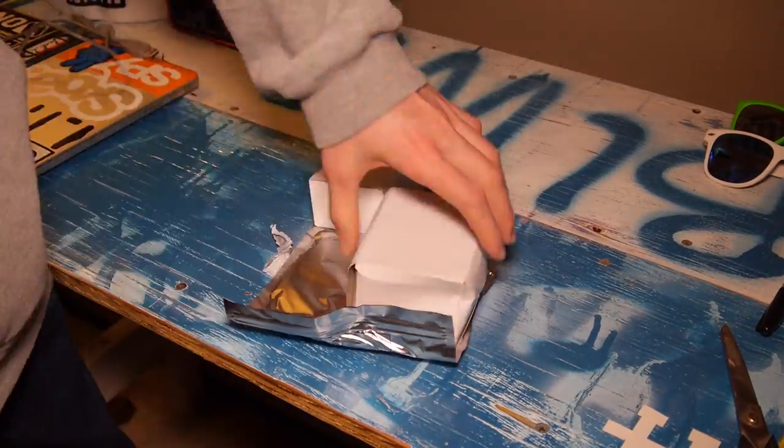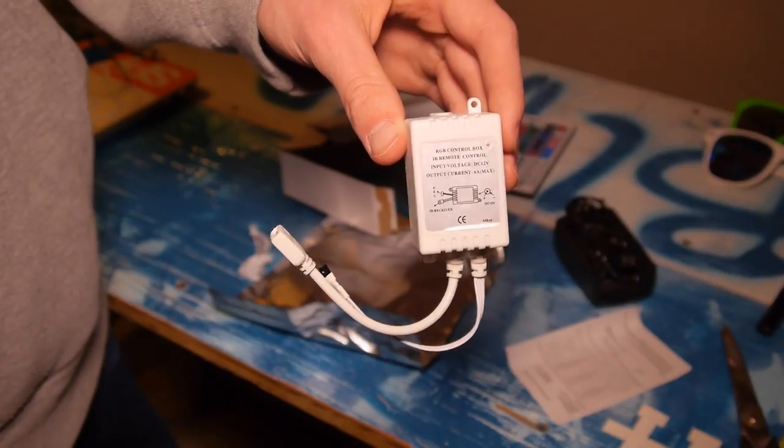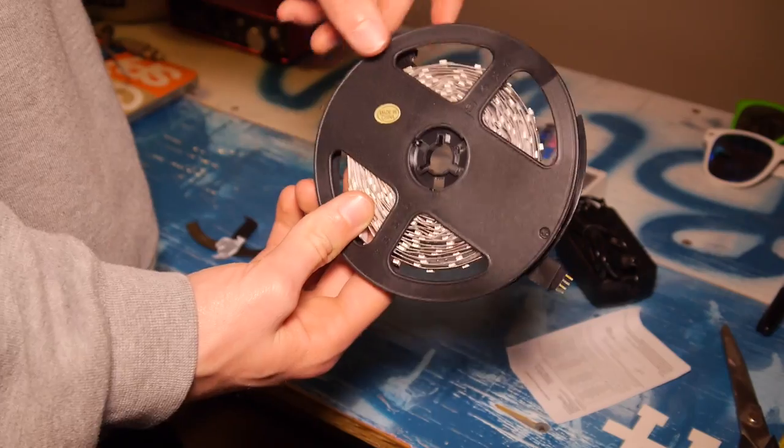Here are the LED lights that I got: the power adapter, the wireless RGB color remote, the wireless receiver, and the LED light strip on a spool.